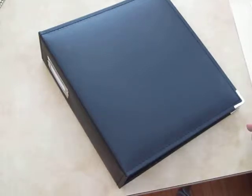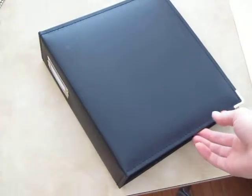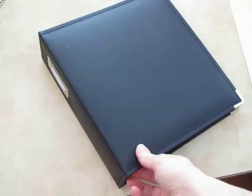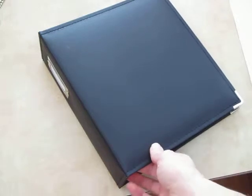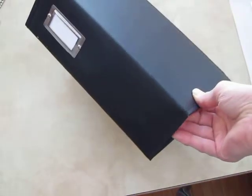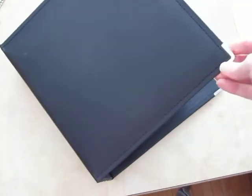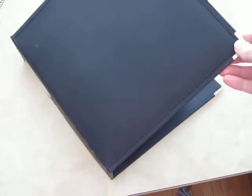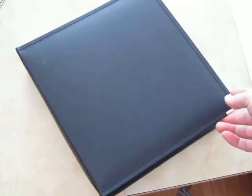I'm always curious about what everybody's using to store their dies. With the Memory Box dies, they come in such a nice little envelope, I just thought it would be nice to leave them in those envelopes. So I found this binder at Hobby Lobby — it's for clear stamps — and I will post a link on my blog, expressionswithheart.com, to their online store.